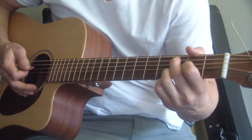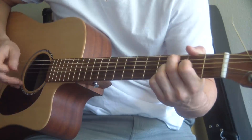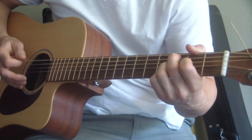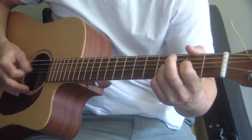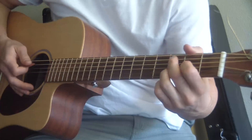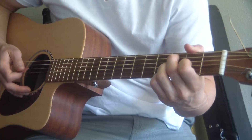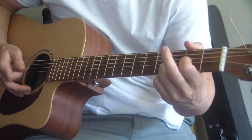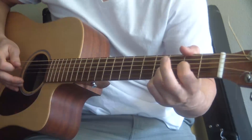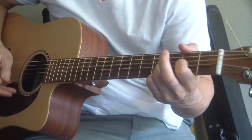I just take my middle finger off when I'm not playing it — that mutes that note. If I let that ring it doesn't sound right, but if I take it off it does. When I'm not using my middle finger on the A string third fret, I just take it off. I'll play it through one more time really slowly. That's it right there.